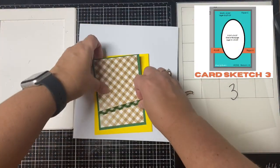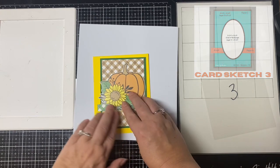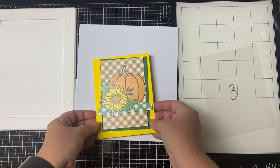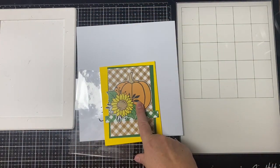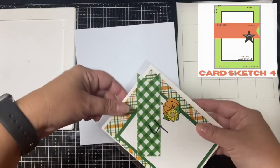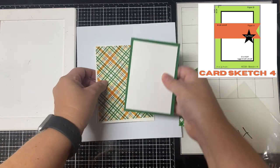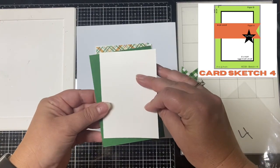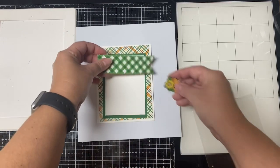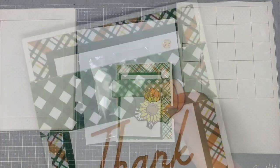For card number three I used two checkered patterns, and instead of using the oval piece I die cut the big floral pumpkin image out of one of the other pattern papers to use as the focal point. For the sentiment I used a sentiment strip that says 'I'm so grateful.' For card four, the back panel is the plaid pattern and I cut the banner from the green checkered piece. For the shape where the star is on the sketch I used another small cut-out pumpkin, and for the sentiment I used the thank you word dies from the kit.